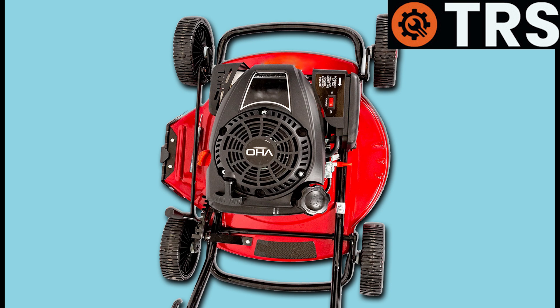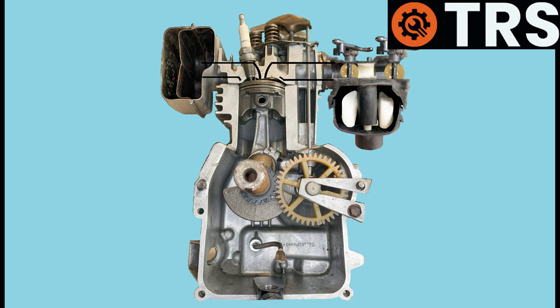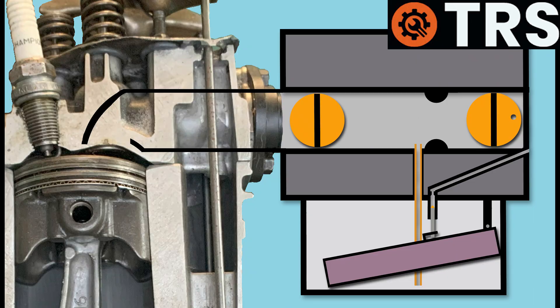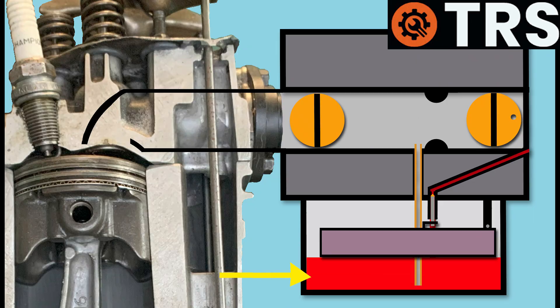So what just happened there? To begin with, when the operator poured fuel into the fuel tank, it flowed out of the tank, through the fuel line and into the float bowl of the carburetor. As it continued to flow in, it raised the float, which raised the needle valve and shut off any more fuel coming in. That now means that the only exit the fuel has out of here is up through the main jet.